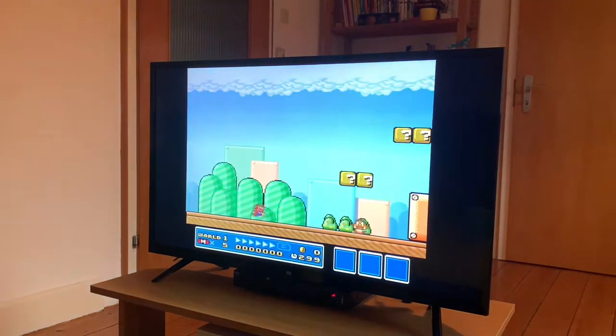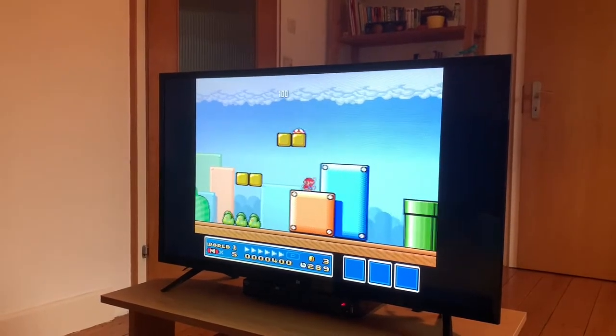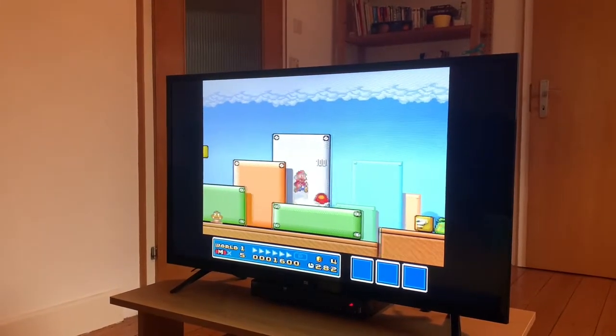It works great — killing some Goombas. I don't feel any lag at all. Just plays great.